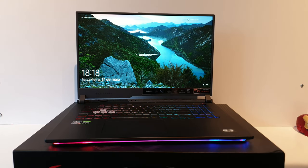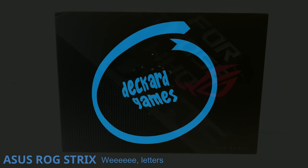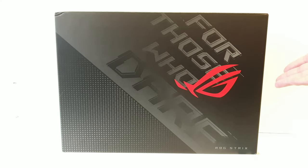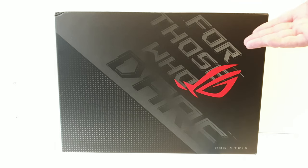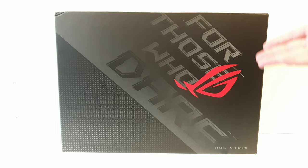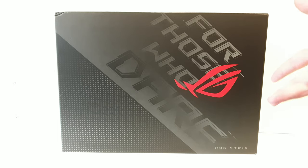Greetings! Welcome to another Deckard Games YouTube thing! Today we have a laptop thing, as you can see, from Asus — the ROG Strix G7 — sent by Asus themselves, so a thank you to them! We are going to unbox it, take a look at the specs, and of course, because that's what we do in this channel, we are going to try and play some games, because why not?